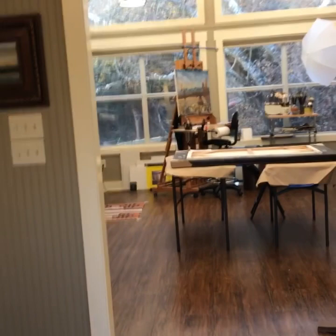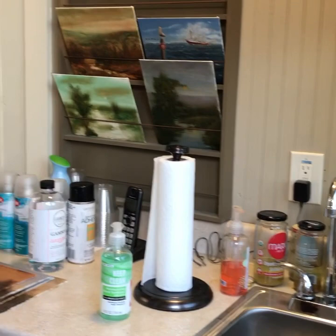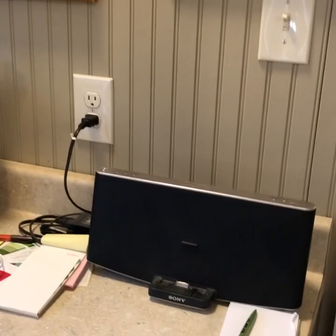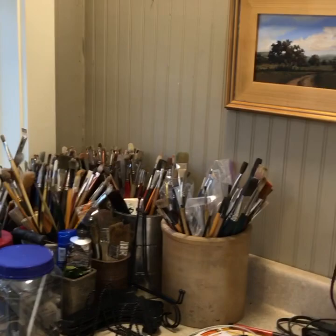Now I'm walking in, and to the right is a sink, a little work area there and the bathroom. Storage area that I will not take you in — there's no way. Over here on my music, and over here on the left you can see I collect brushes. Not really, but I can't throw brushes away. There's something about that.